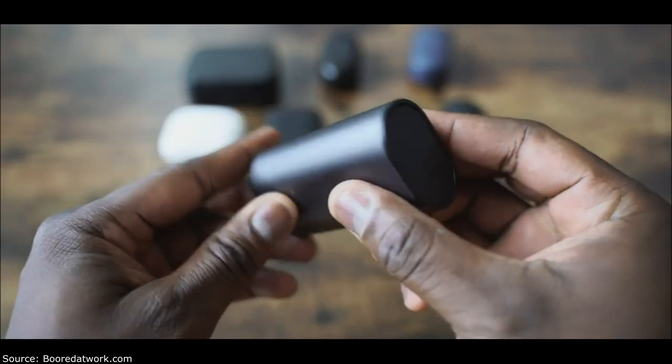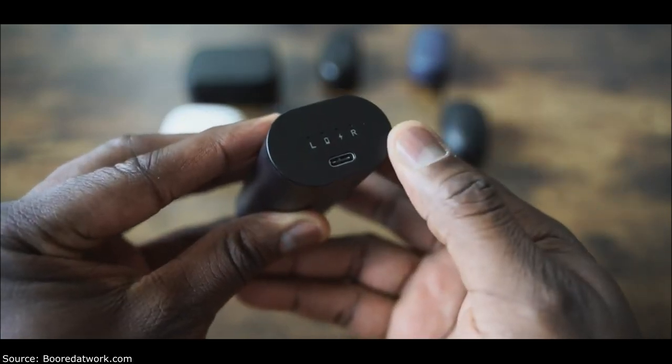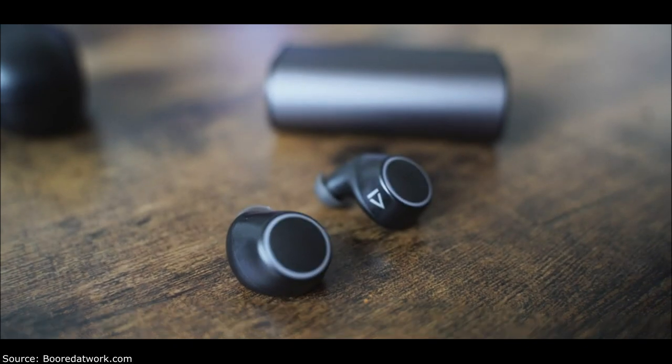Next we have the Creative Outlier Air, retailing for $79. It comes in a cylindrical case. One of the few that has USB Type-C for charging, giving it a faster charging time. You've got 30 hours of battery life with 10 hours per charge, so you can use it for 10 hours straight. The case slides out nicely, and the earbuds fit in your ear comfortably. The controls are press-type, and the setup process is a little murky — not as intuitive as I'd like.